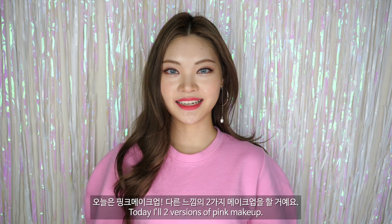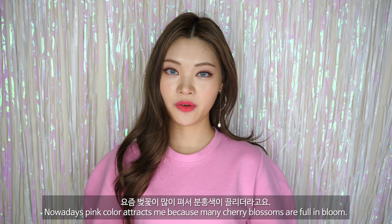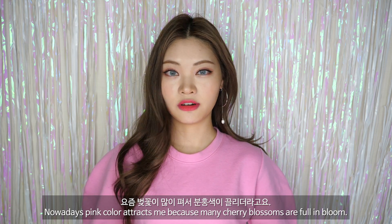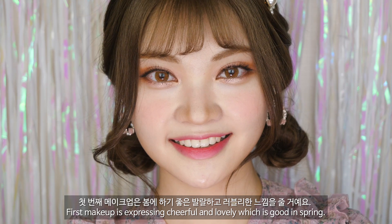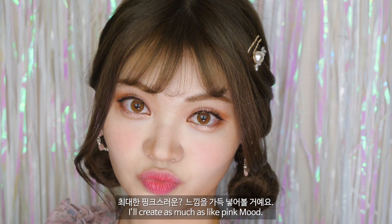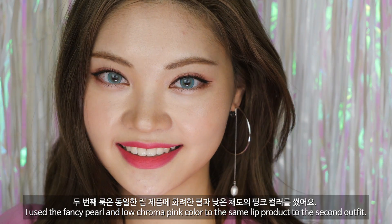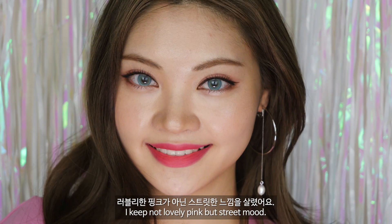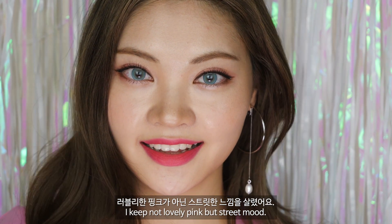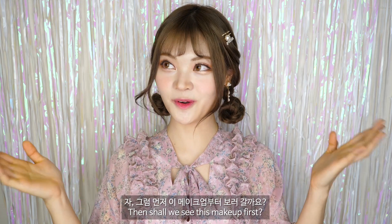오늘은 핑크 메이크업, 다른 느낌의 두 가지 메이크업을 할 거예요. 요즘 벚꽃이 많이 펴서 분홍색이 끌리더라고요. 첫 번째 메이크업은 봄에 하기 좋은 발랄하고 러블리한 느낌을 줄 거예요. 최대한 핑크스러운 느낌을 가득 넣어볼 거예요. 두 번째 룩은 동일한 립 제품에 화려한 펄과 낮은 채도의 핑크 컬러를 썼어요. 러블리한 핑크가 아닌 스트릿한 느낌을 살렸어요. 그럼 먼저 이 메이크업부터 보러 갈까요?